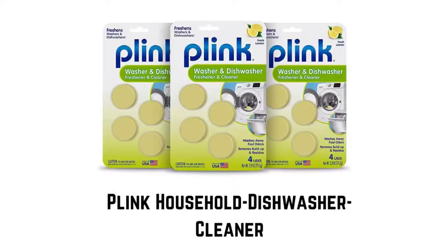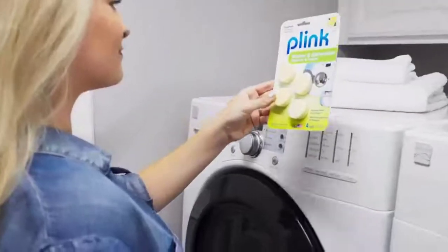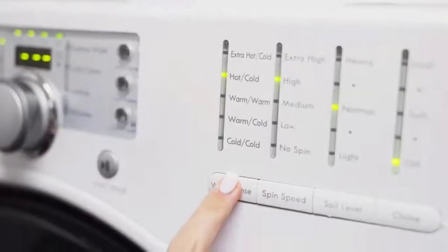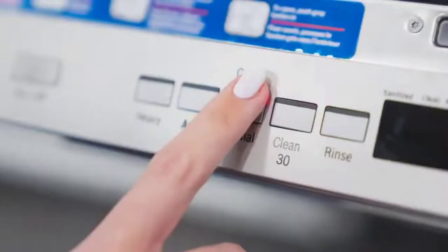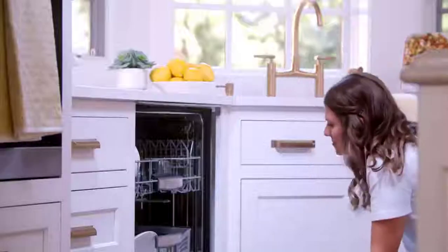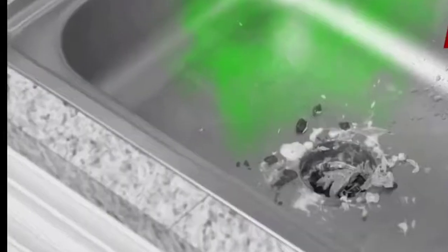Number five: Plink Household Dishwasher Cleaner. These cleaning tablets freshen your washing machine and dishwasher, leaving your appliance with lasting freshness. These tablets can be used to clean both dishwashers and washing machines. It is a quick and effective washer and dishwasher freshener that also removes buildup and odor-causing residue from the hidden parts of the appliance. Tested for quality, it works in all dishwashers and washing machines, including HE washing machines.